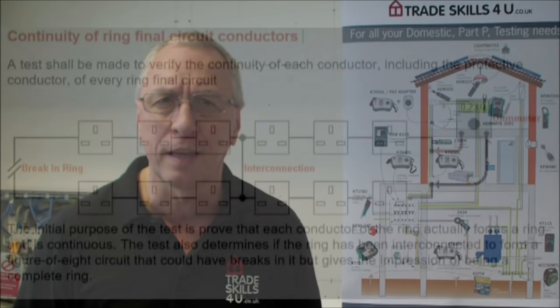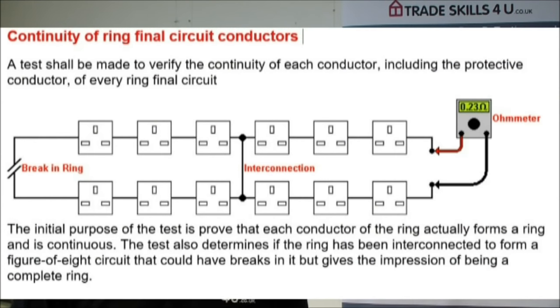Hi, I'm Andy Summers at TradeSkills4U, and in this video we're going to be looking at ring final circuit testing. The purpose of this test is to ensure that our conductors are continuous, that there's no breaks in them. This test will also show if we've got any loose connections, that the polarity of the conductors is correct, and hopefully it will show if there's any faults, if the ring has been connected incorrectly, or if there is what we call a ring within a ring, as can be seen on the diagram on the screen now.